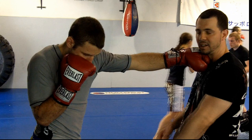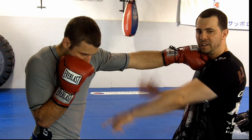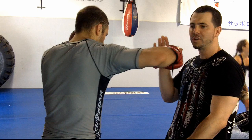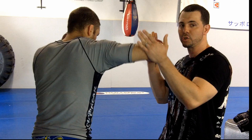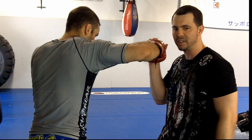Now, very important: his elbow is going to be in, and pointing down. When he's recovering the left hand, he's going to be throwing the hook in a rainbow shape. So notice, from that position, as the elbow is coming up, he has a perfect rainbow to create perfect leverage. The elbow is going to be right behind the wrist when he's hitting it.